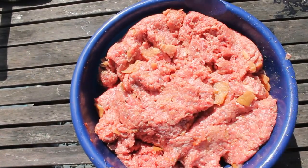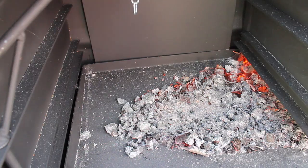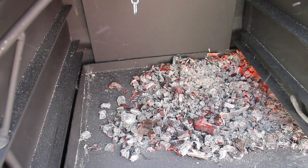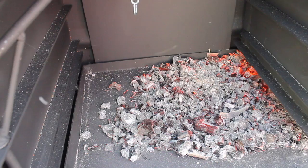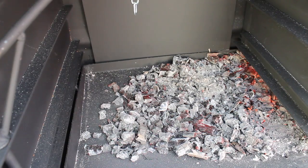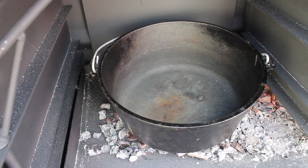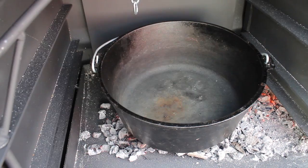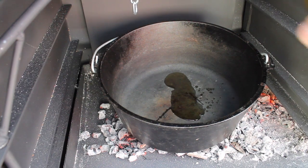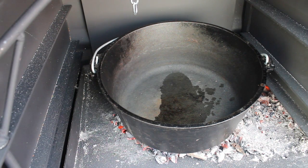Mix it all up and then we are ready to start with the braai. Take the embers on one side and add your Dutch oven. This one is classically a potjie, which is similar to a Dutch oven — the shape is a little different, but a Dutch oven would work fine here. Add some olive oil, let it heat up a bit, and then add the mixture of garlic and onions.